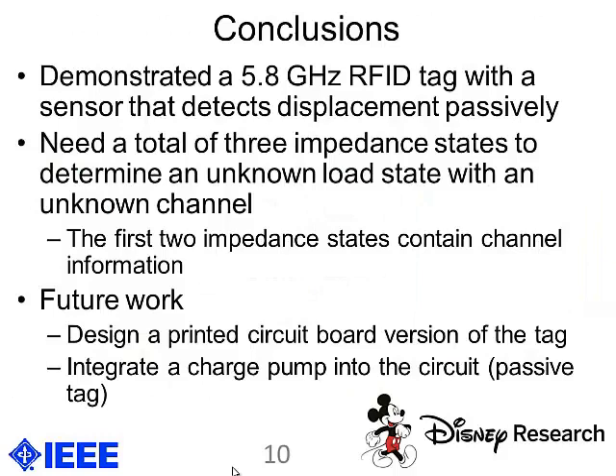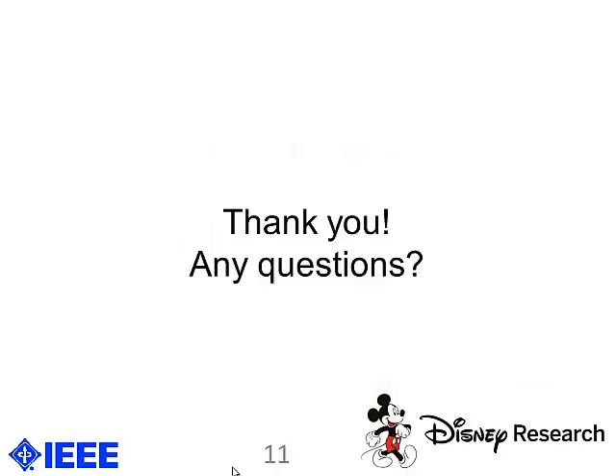In conclusion, we demonstrated a 5.8 GHz RFID tag and built a proof-of-concept system of what would ultimately be a passive tag — which is what makes our approach unique. Thank you for your time and any questions.